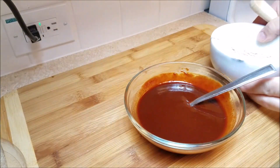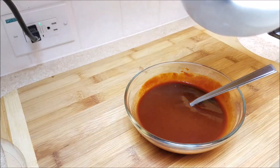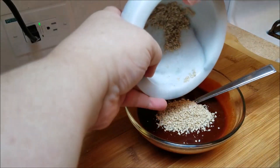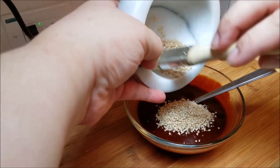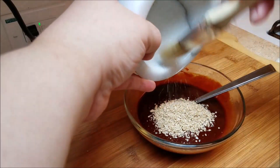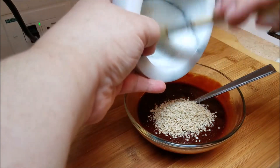The only thing I changed about this recipe from the way he does it is I actually use soy sauce and not soybean paste. He uses soybean paste when he's making the sauce, but I figured people were more likely to have soy sauce in their pantry than soybean paste.